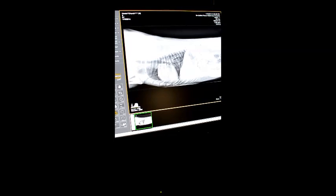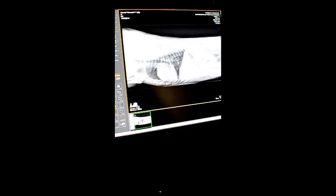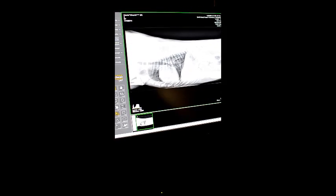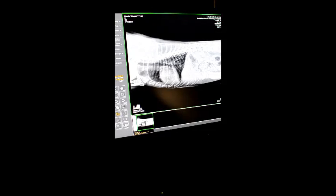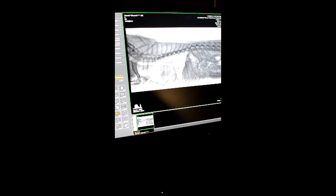As you can see, the picture comes up pretty much right away, and then we can go to our computer screen in the exam room and explain it to the client. With our system, we also have the options of changing multiple things with the picture. We can change how it looks. We can darken it, lighten it, or invert the picture so that we can see the airway a little bit better — see what's air, see what's soft tissue.